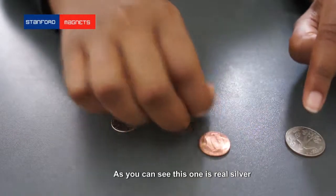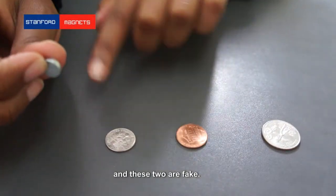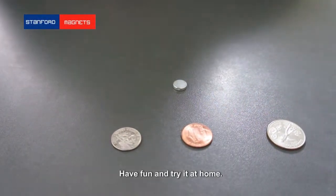So as you can see, this one is real silver, whereas these two are fake. Have fun, try it at home.